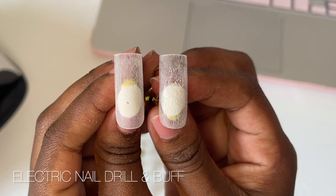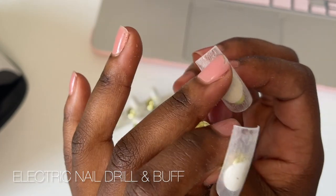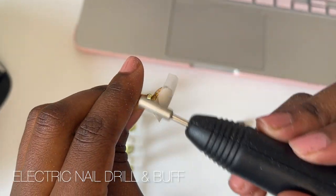Here's the side by side — on the left is the buffed nail, on the right is just the filed nail. The buffed nail looks a lot smoother and the gel polish application will also be just as smooth.